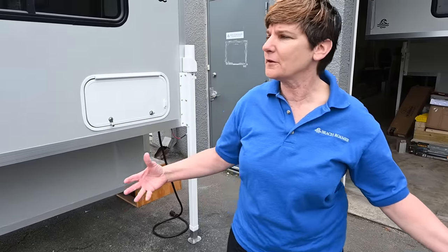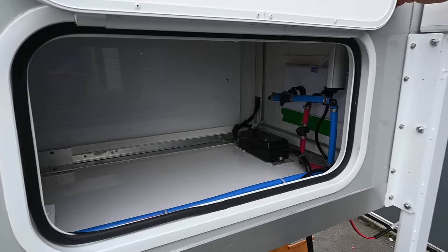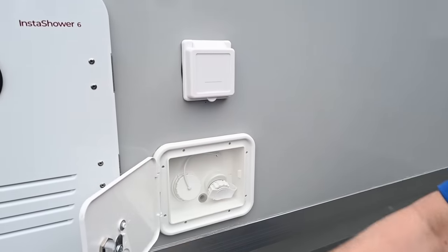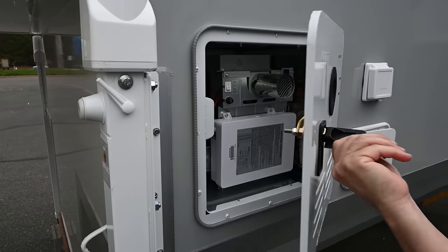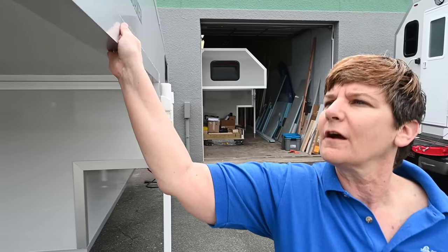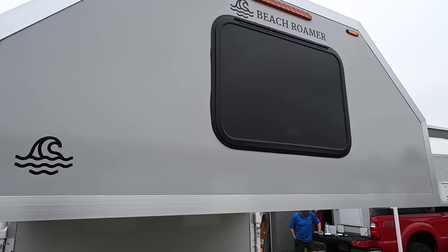Let me take you around the unit a bit more. Everybody loves this — you can load your kitchenware from the inside and the outside of the unit, so when you go shopping, just throw it in. Here we have fresh and city water hookups, a 30-amp connection for the rare occasion you go to a campground, and a Fragati hot water heater. We use Happy Jacks electric jacks with the motor — fully automatic, you just push a button and up they go. Here's our aluminum extrusion going along the side. This front window also acts as an emergency exit.